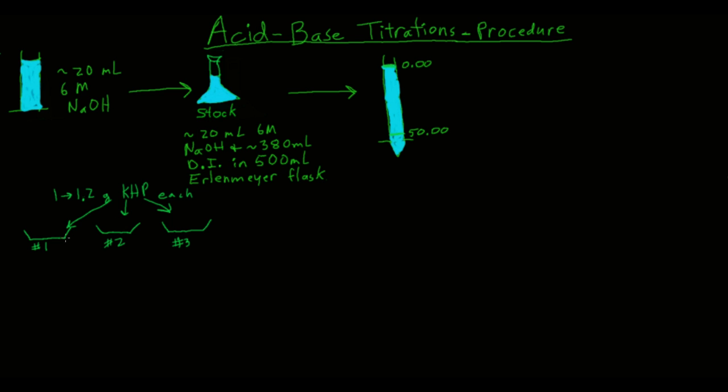Get three weigh boats and label them number one, two, and three. Put weigh boat number one on the balance, tare it, and add somewhere between 1 and 1.2 grams of KHP — potassium hydrogen phthalate. Record that mass in your data table to three decimal places. Do the same for weigh boats number two and three.